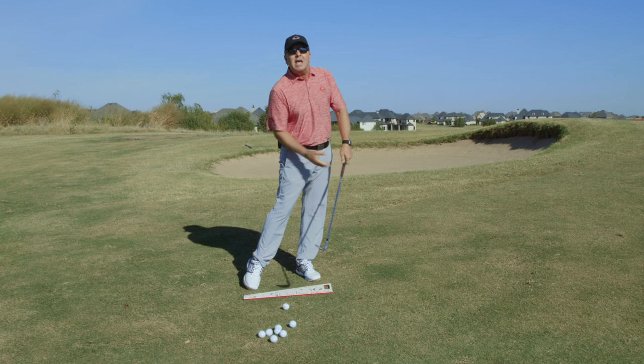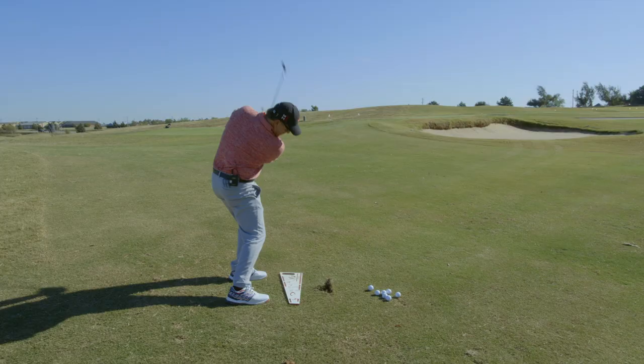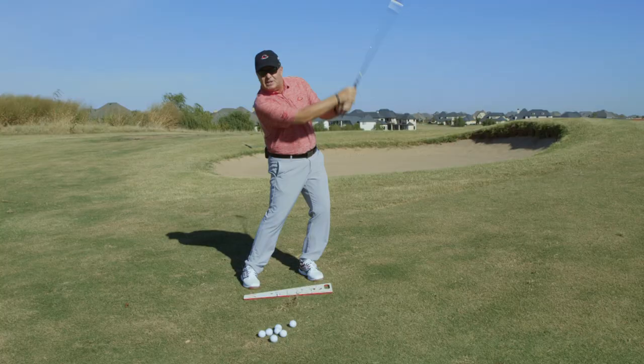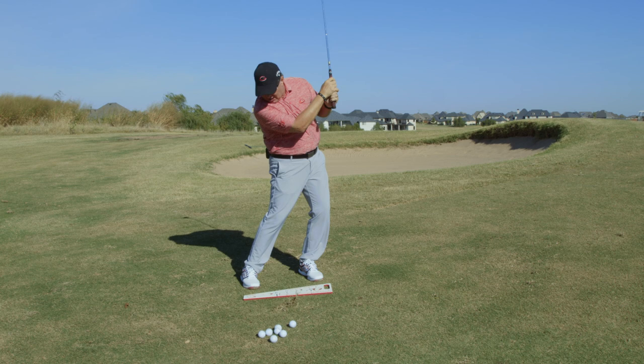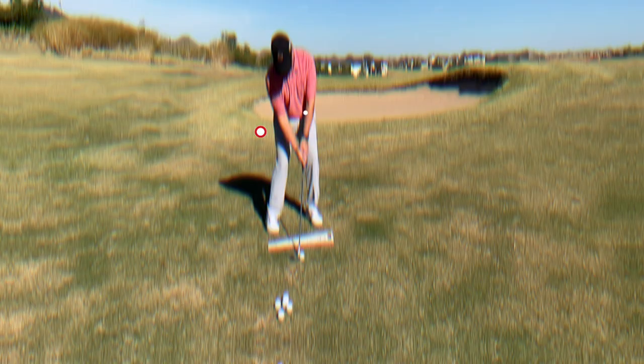So what he'd do is work diligently on keeping that back foot down. He'd set up over the pitch, hit the pitch type shot, and actually keep the foot down — hitting it perfectly and hitting some great shots keeping that foot down. What keeping that foot down did was it kept him from sliding ahead of the golf ball. When we set up over the shot, we're going to make impact with our shoulders in the same position they started at setup, though the trail shoulder will drop slightly.